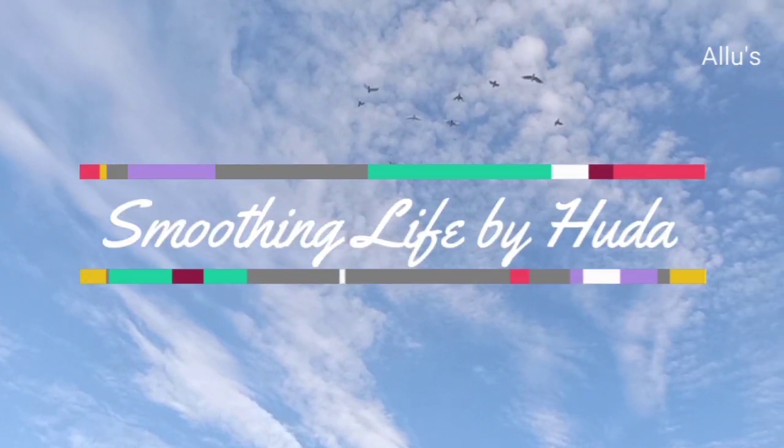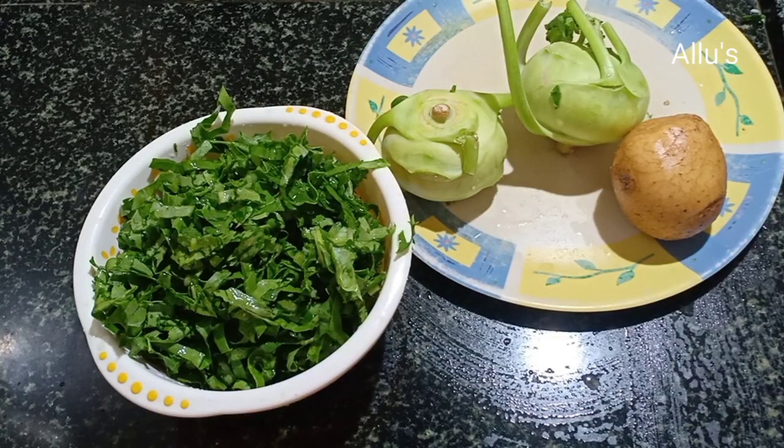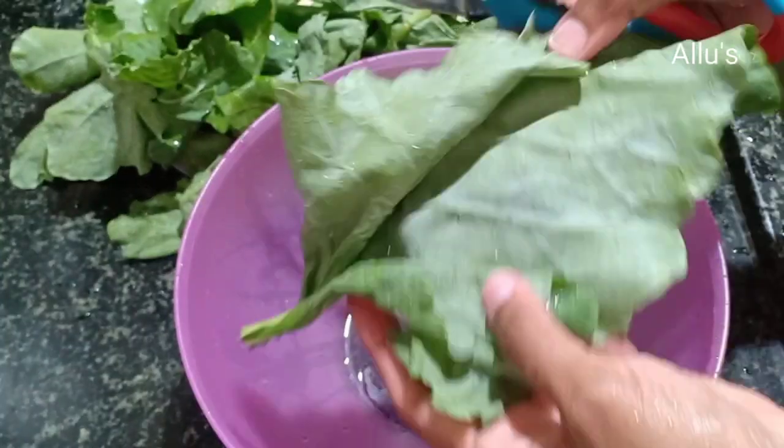Hello everyone, welcome back to the channel Smoothing Life. Today we're back with a video of German turnip side dish. You can use it for chapati or puri, or as a side dish for rice.